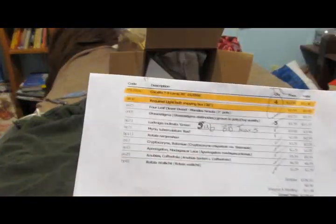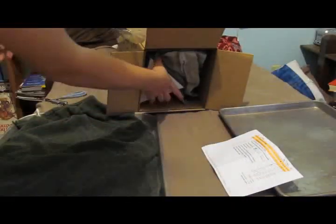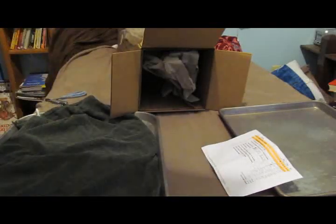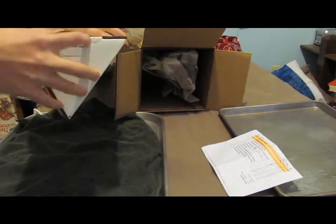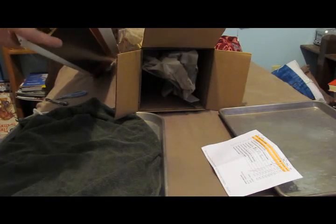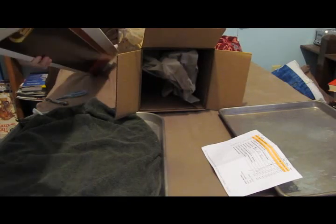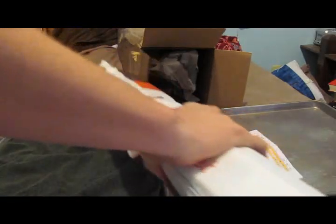Got the order form, all checked. These are probably the light bulbs — four light bulbs, just to fill those fixtures I have.